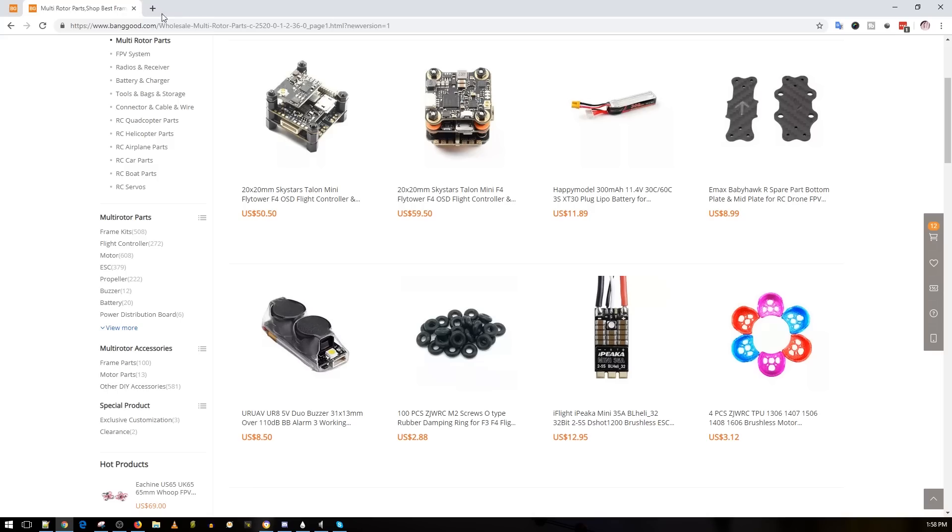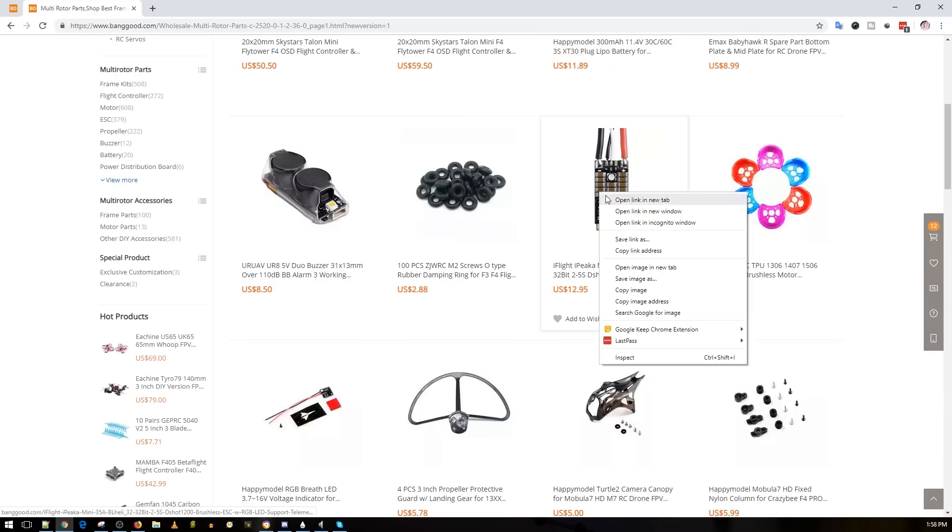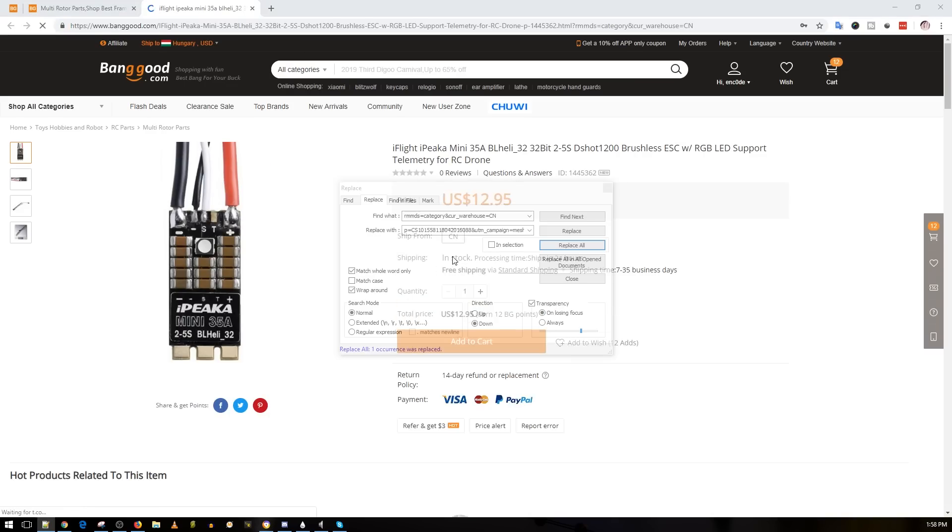For comparison, the Akon goes for $90 just for the flight controller and ESC — however this stack also comes with a VTX included. Next up we have the iFly iPika ESCs. These are really old, they came out a while ago, and I have them linked below. At $13, I think they're trying to clear out stock.